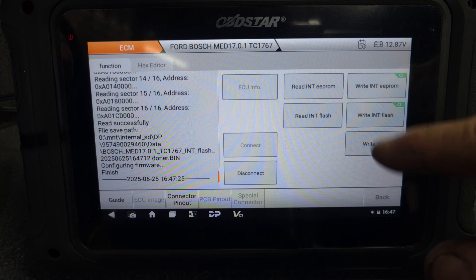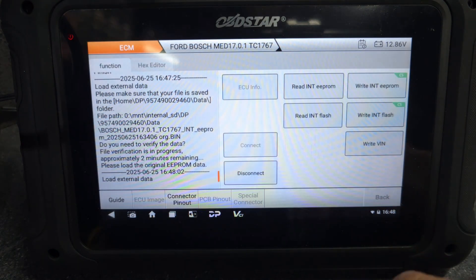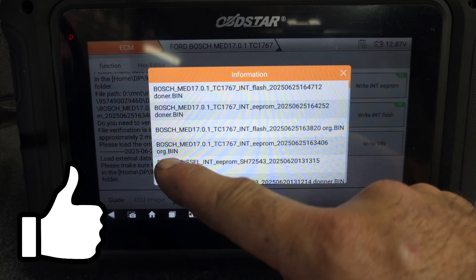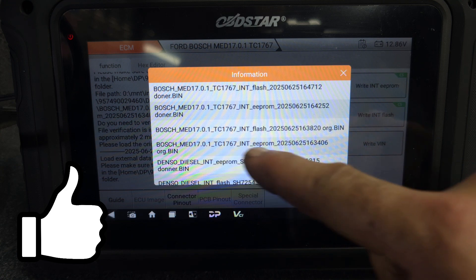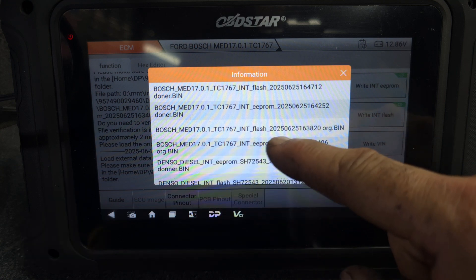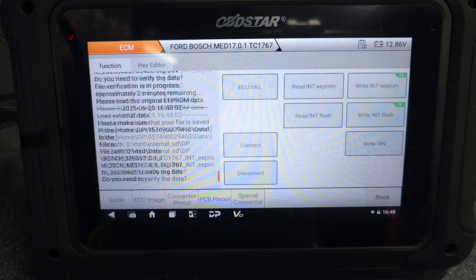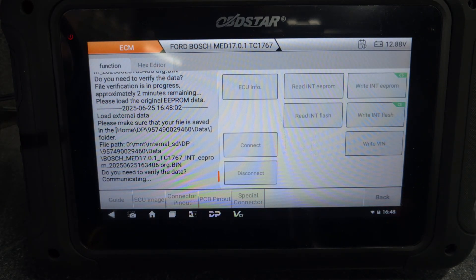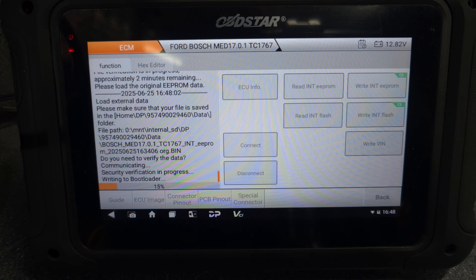From here we go to write EEPROM, say okay. We go to the original EEPROM - as you can see, that's the ECU number - we select this one and say okay. Now it's communicating to the ECU again, and now it's writing the EEPROM.